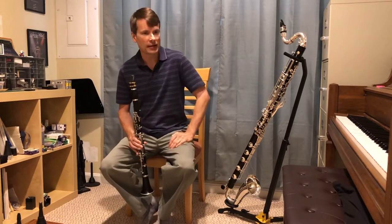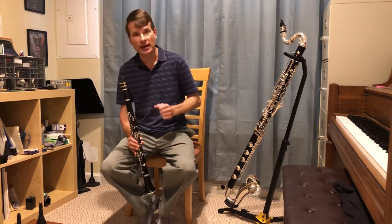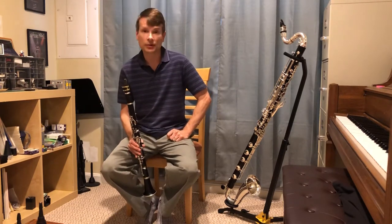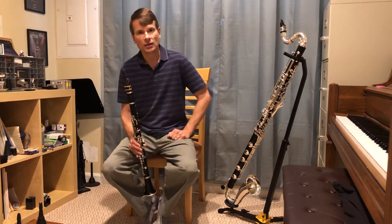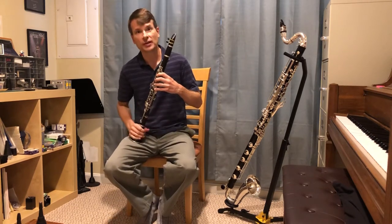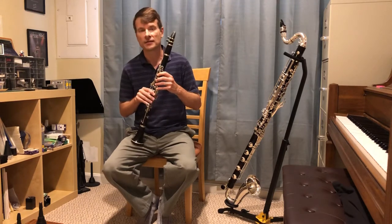The clarinet is used in all different kinds of music — in classical music, in the orchestra, and also in band music. If you choose to play an instrument in school, you learn to play in the band, along with other woodwind and brass instruments. There are no strings in a band, but clarinets are used — there are a lot of clarinets in a band.